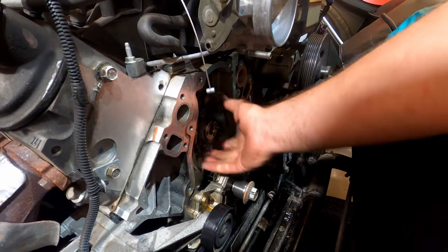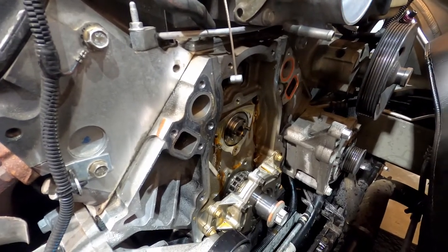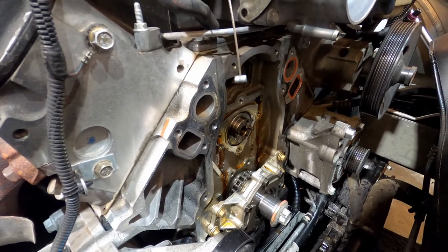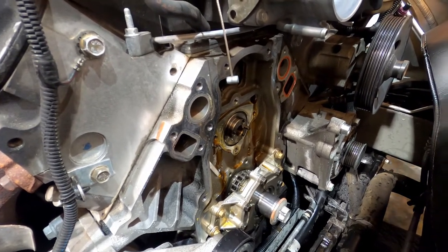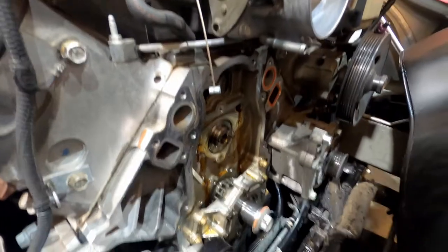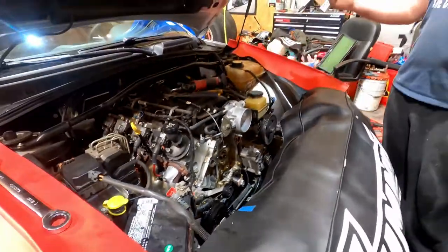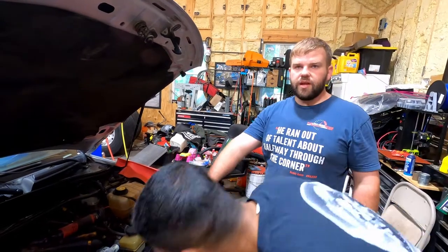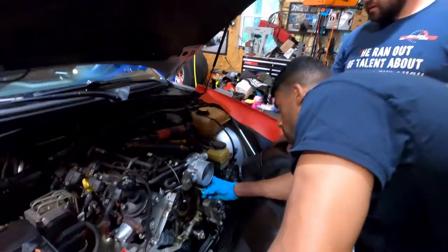There's this rubber gasket and you can see it seals to it. You have to pull the valve covers off and get the rocker arms unbolted, then pull the push rods out. Then we'll rotate the cam which will push the lifters away, and we'll use wooden dowel rods to hold them so they don't fall, and then pull the camshaft out.